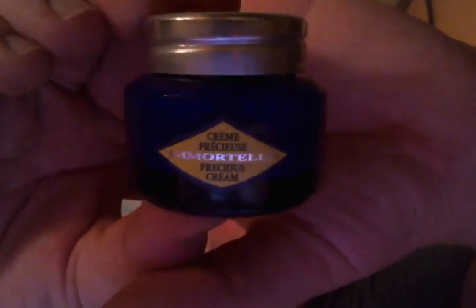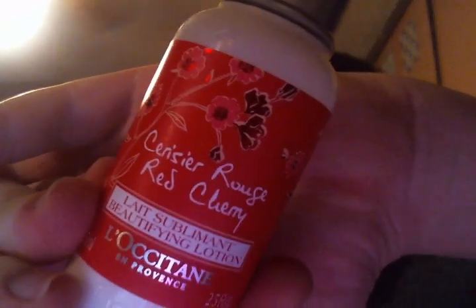This is the Immortelle Precious Cream, which is like a moisturizer. And the 25% Shea Butter Ultra Rich Face Cream — I use this most of the time as a night cream because it's super, super thick. Next I have the Red Cherry Beautifying Lotion. I love how their travel lotions come in these little flip-top containers; they're very cute. And this is like the best scent ever.